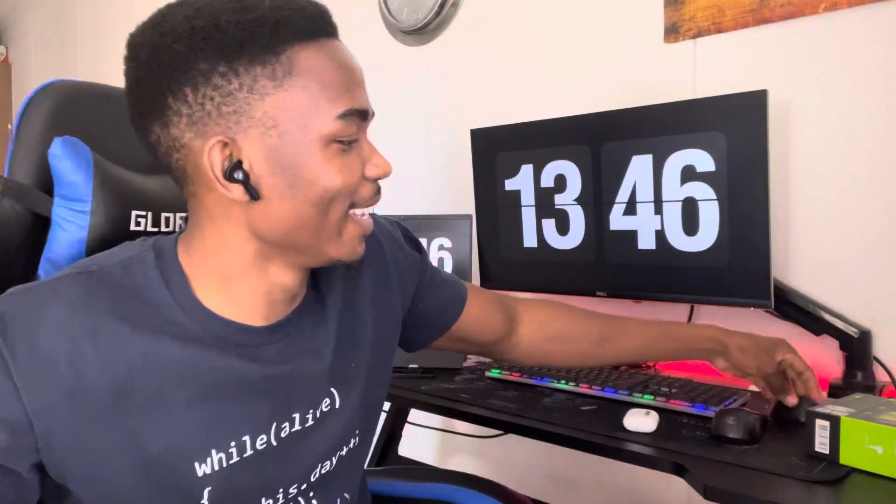You get 28 hours of total playtime, meaning I only charge this thing once a week or even after two weeks. The earbuds themselves last up to eight hours, though in my personal experience they last six to seven hours. The nice thing is you can charge for just five minutes and get up to 40 minutes of playtime, so you can quickly charge before a call.